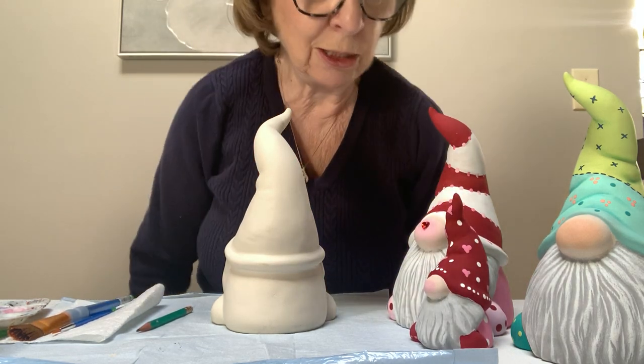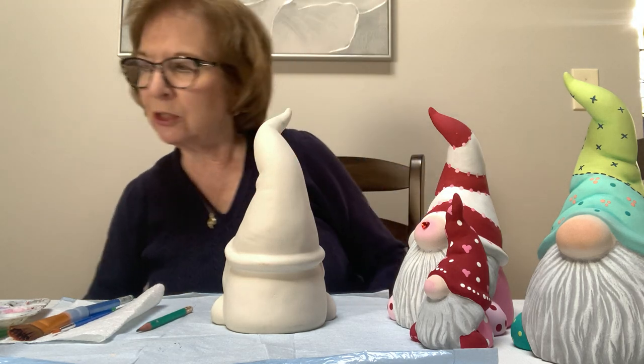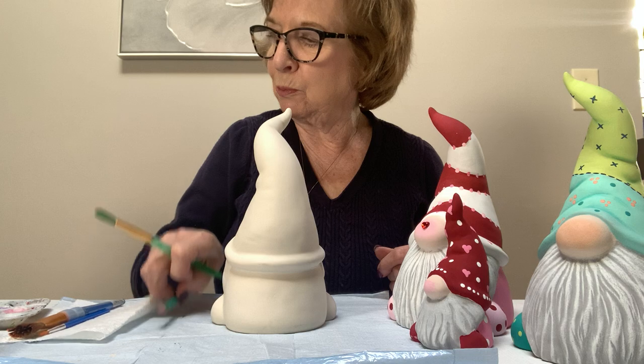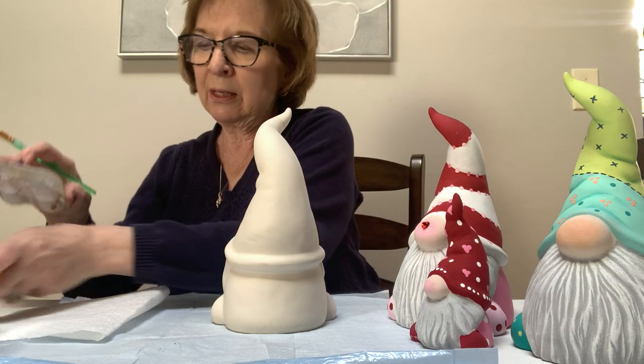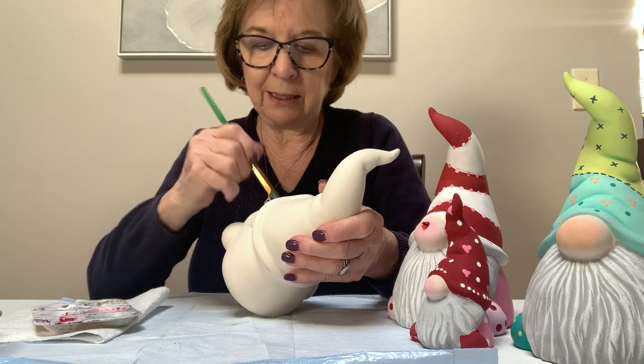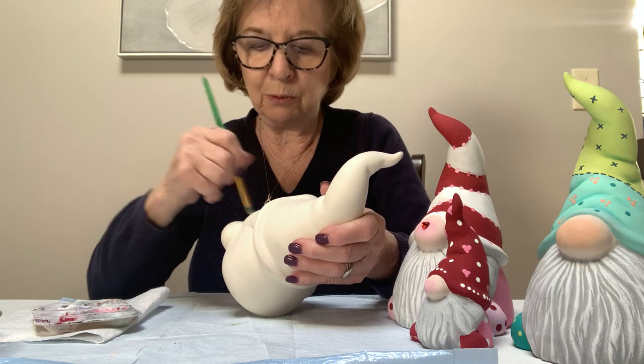Like I said, you should have your brushes out and your paints that I gave you. We're going to start with a medium-sized brush and paint the gray on the beard first, so we can get that nice and dry.